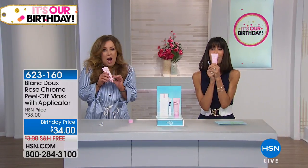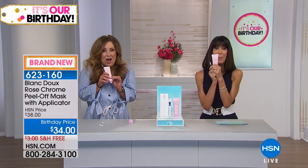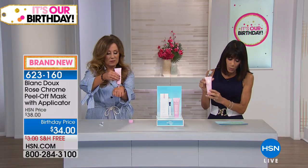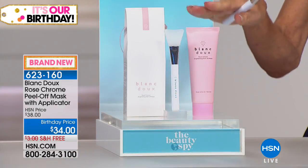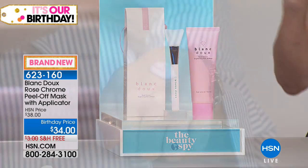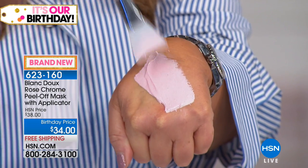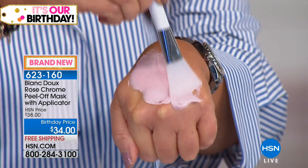Code 9 is the way to go. But we need a drum roll — it's a launch! Drum roll please. Exactly, and this is brand new. It is the only airing. This is a USA launch. So we are the first to have the Blanc du Rose Chrome Peel Off Mask. Chelsea is applying this to her skin.